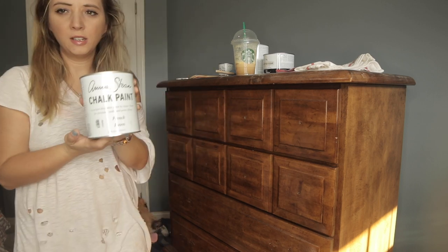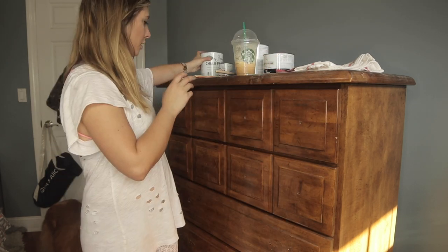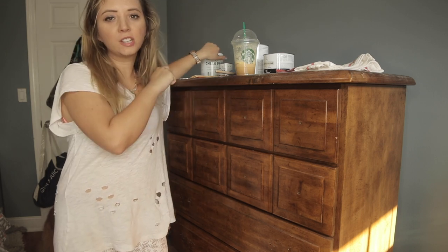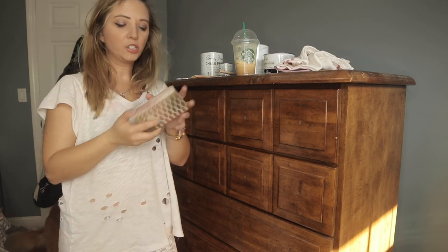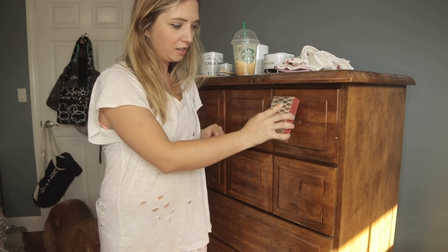We're using Annie Sloan chalk paint, and this is supposed to be like pretty legit stuff. We're going to paint the top part and give it kind of a distressed old wood look. We're going to paint it with the French linen first and then just kind of dry brush a little bit of white into it. And then we're going to paint the body of the chest of drawers just like an old antique white. We're going to take this little sandpaper block and give it kind of an old rustic distressed look, sanding around the edges and other areas where it might actually age and distress a little bit.